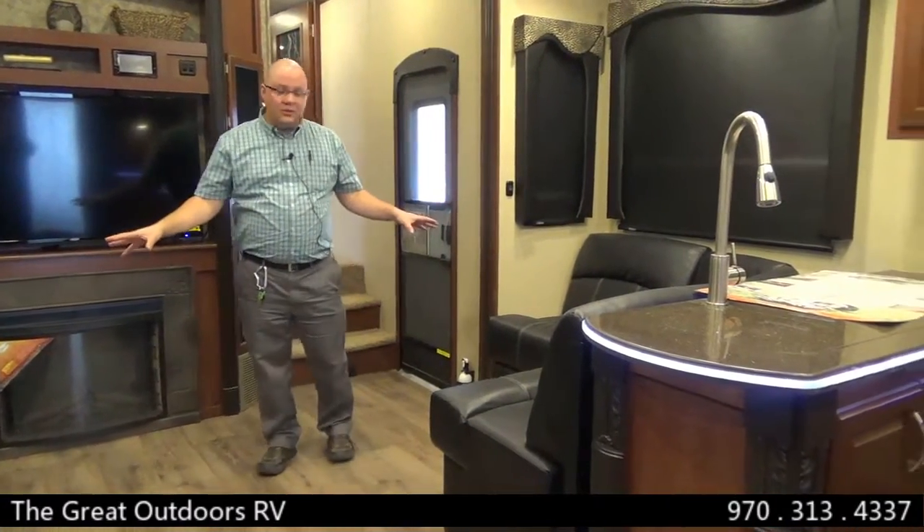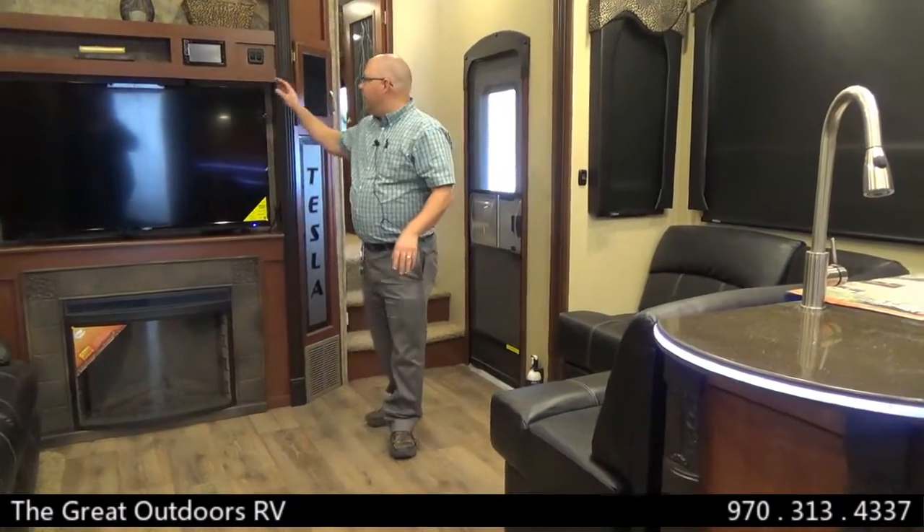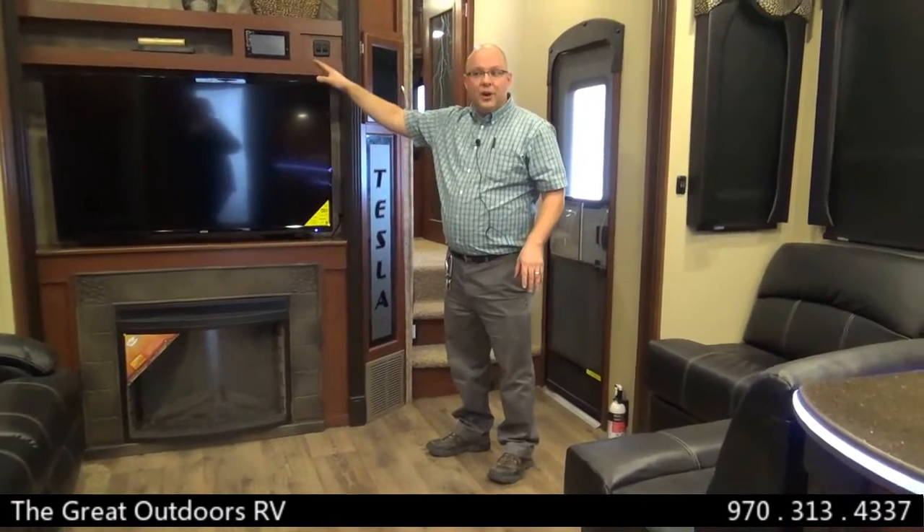The insulation package in this Tesla is impressive. You have R38 in the ceiling, R38 in the floors, and your windows are dual pane. As far as comfort goes in a Tesla, it has no comparison — leather couches on both sides with recliners, and a 50-inch TV.